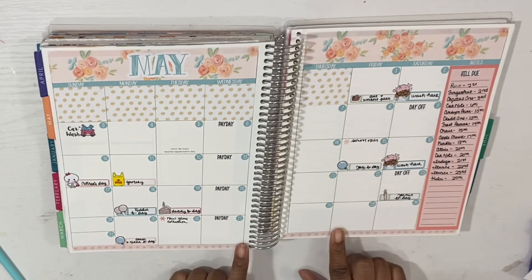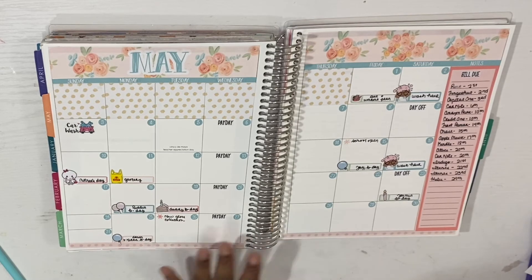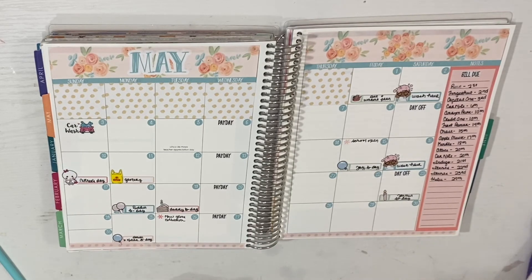That's all my bills due for the month. I think that's going to be it for me in terms of pre-planning. I will be going ahead and putting in my exercises, but I haven't figured that out yet — I just want to come up with a plan and then I can mark what days I want to exercise. So yeah, that's it for this monthly plan with me.